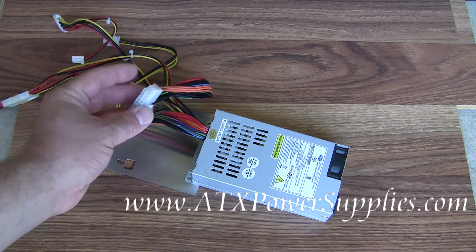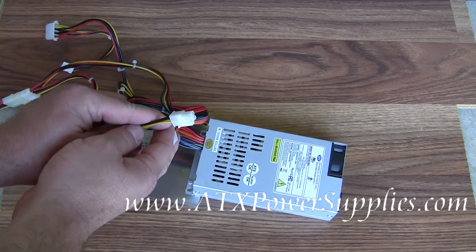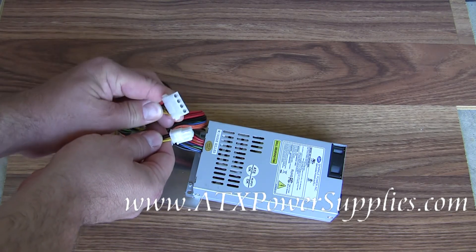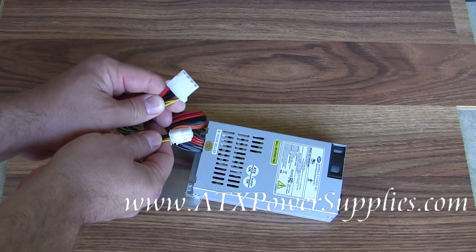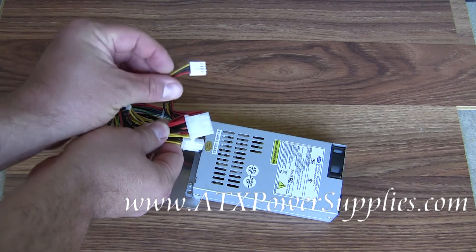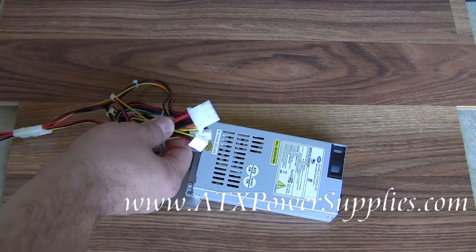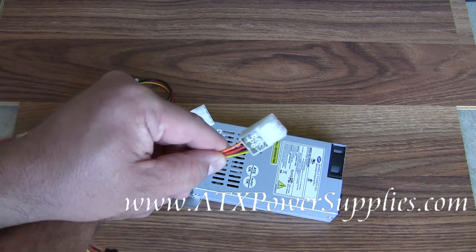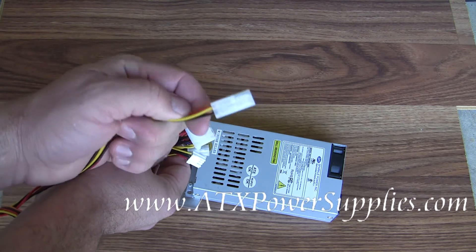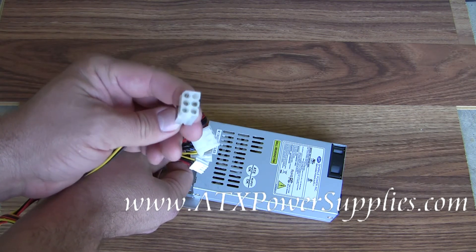We've got the 20-pin ATX connector, a P4 connector, three Molex connectors that you might find going into your CD-ROM or hard drive, and your floppy drive connector. We've also got the hard-to-find Dell P6 connector — the one that made your old N1238 power supply so unique and so hard to find.